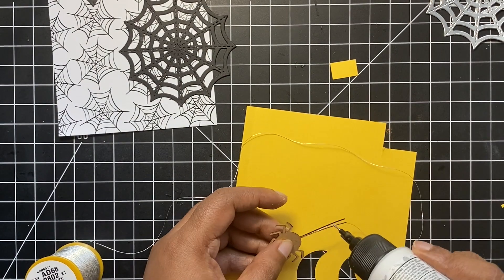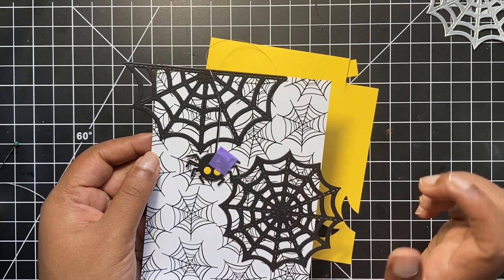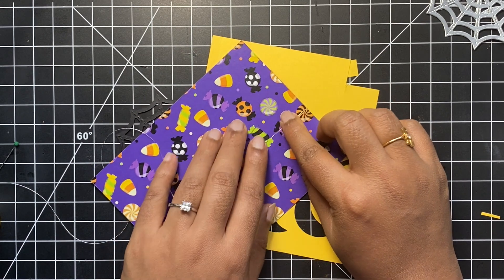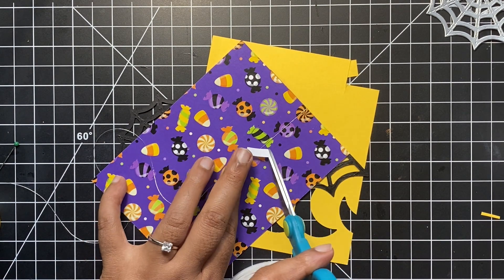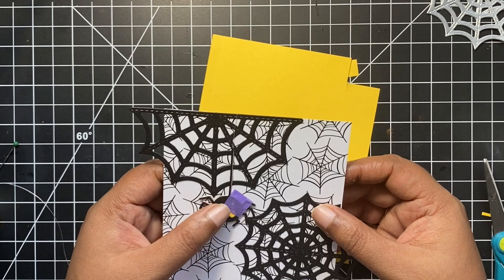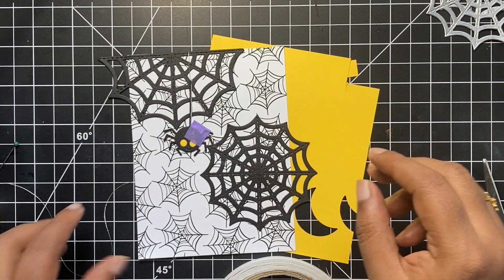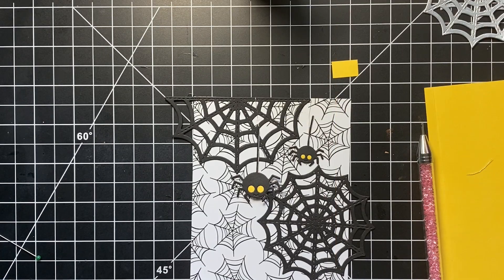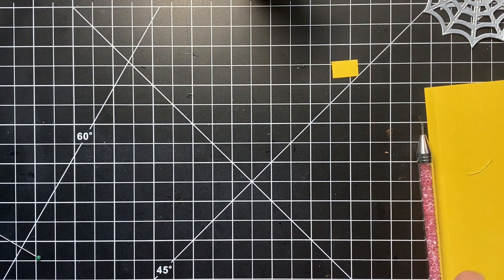Then, once it was done, I cut off the excess of the thread from the bottom of the spider. We can now pull the thread and stick it on the back of the pattern paper panel. I used a purple tape to temporarily hold my spider in place while I stuck the thread on the back of the panel. I did the same exact thing with the second spider. Here you will see me using double sided tape to hold the string in place. And the purple tape holds my spider in place while I finish my cut. Once I am completely satisfied with the position of both my spiders, I will firmly press down the double sided tape that I placed behind the panel.